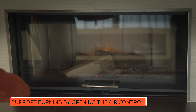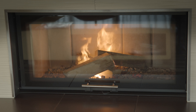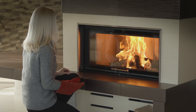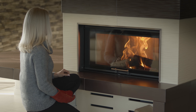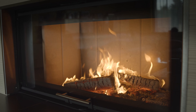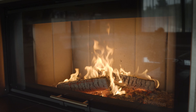Observe the recommended amount when refueling. Be sure to encourage sufficient burning intensification by supplying enough combustion air. The intensity of the flame can be easily controlled by opening and closing of the air control. Enjoy the view of the flames, warmth, and coziness that Romotop products bring you.